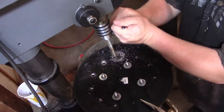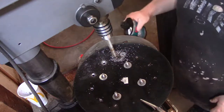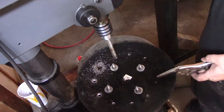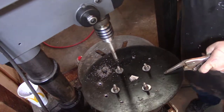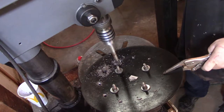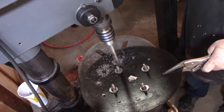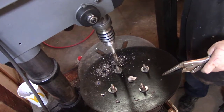Looks like it's a little loose though. I'm having to put a lot of pressure on it because you can see it's just giving these little shavings. Let's try this one with a little cut and see what happens.